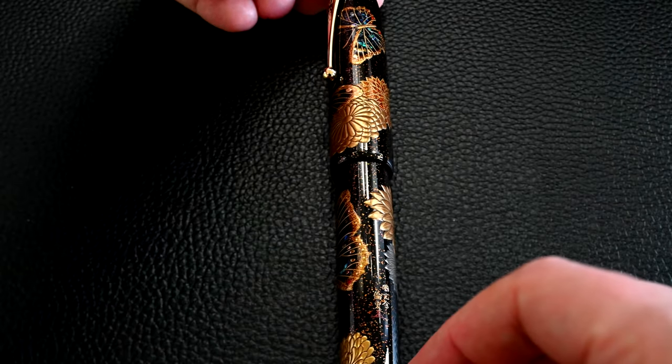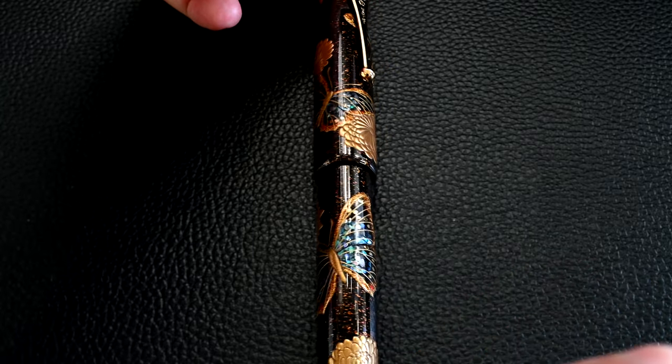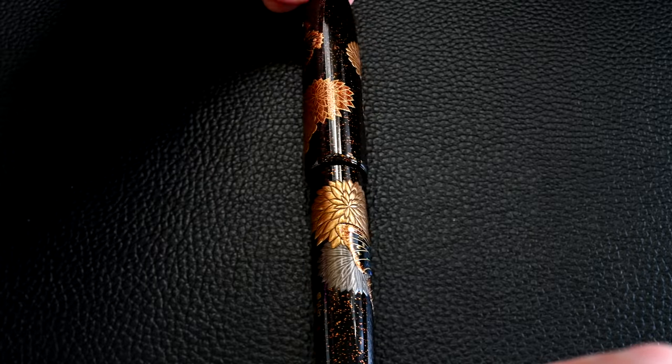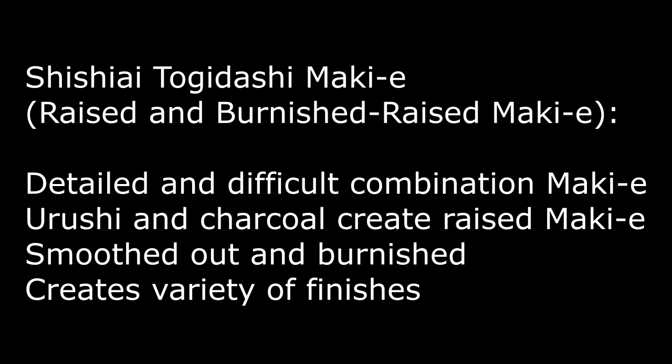The butterfly is the Great Purple Emperor Butterfly, which is the national butterfly of Japan, and that goes hand in hand with the chrysanthemum — the national flower of Japan. Indeed, the Japanese throne is the Chrysanthemum Throne. Most of the Makie on here, as with most of the Emperors, is Shishiai Togadashi Makie, which incorporates both raised and burnished raised styles of Makie.